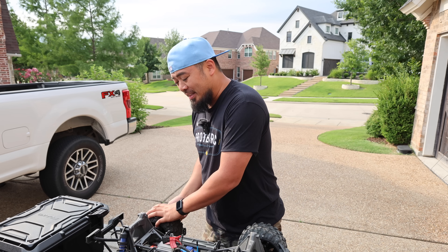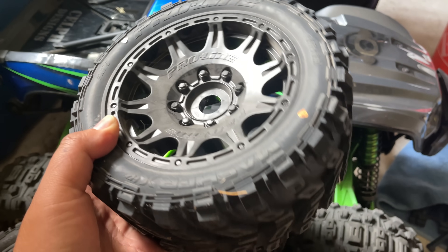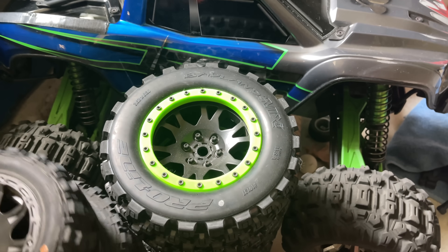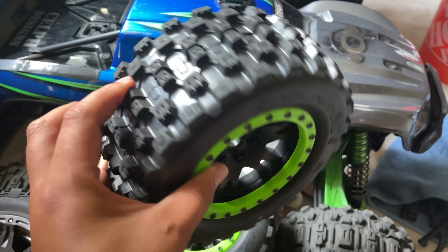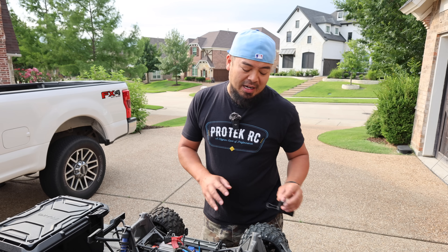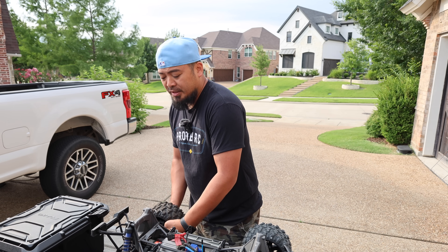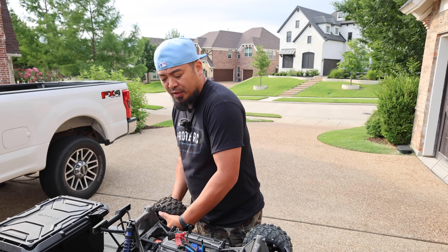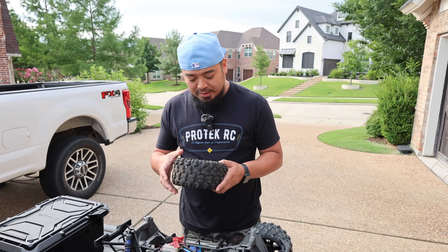The next thing I check are the tires. Tires are also pretty pricey, especially on the X-Max. Some aftermarket X-Max tires can go for as high as $100 a piece — the Pro-Line B-Lock ones are amazing but super pricey. In this case, to replace tires I'm probably looking at anywhere between $150 and $200, maybe even north of that, so I always check tires.